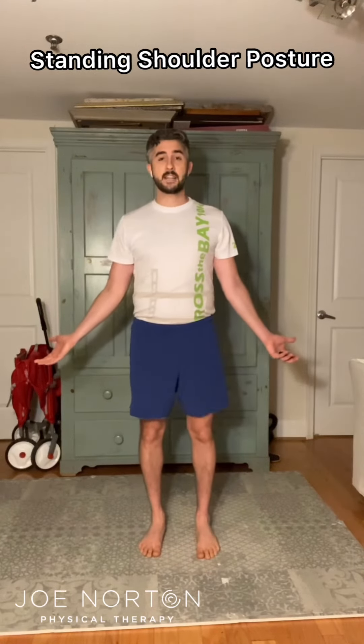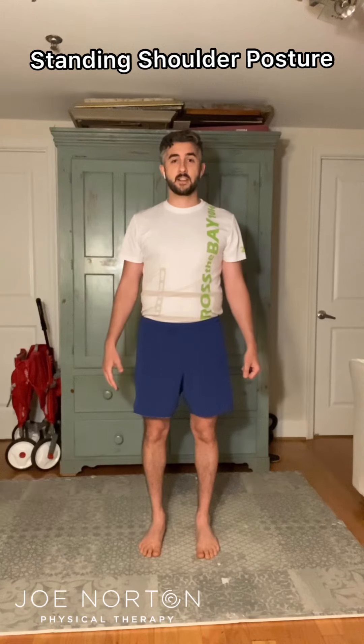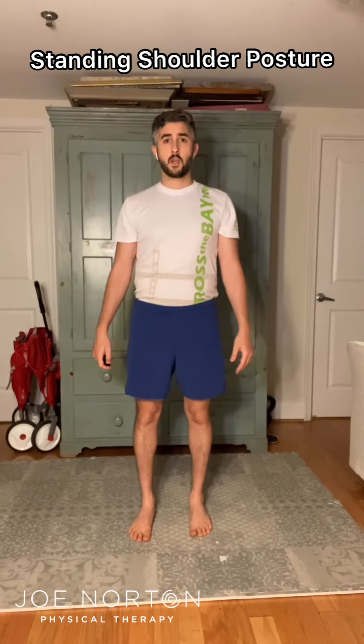Once you've achieved this down and back position, relax your hands so that they're facing your thighs, and then relax your shoulders. You might lose your position a little bit, but this is an ideal shoulder blade position.